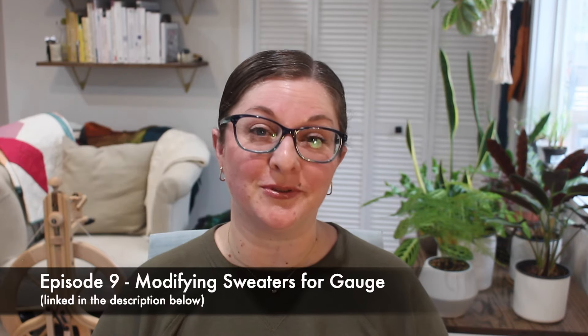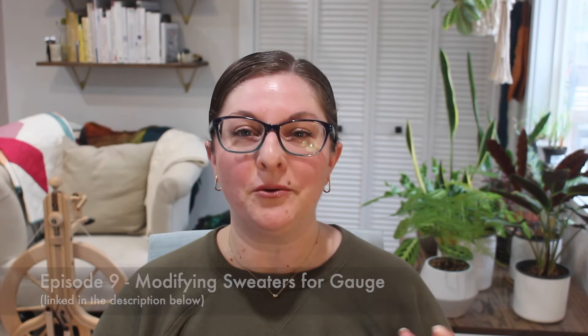Let's say you're in a yarn store — because we love going to our yarn stores and looking at the samples — and there's a sweater that you want to make done in worsted weight yarn. What if you decide you want to knit it in fingering weight yarn? We're not going to talk about how to modify the pattern itself, but I want to discuss how to make educated estimates on the yardage you would need to convert the pattern from worsted weight into fingering weight.